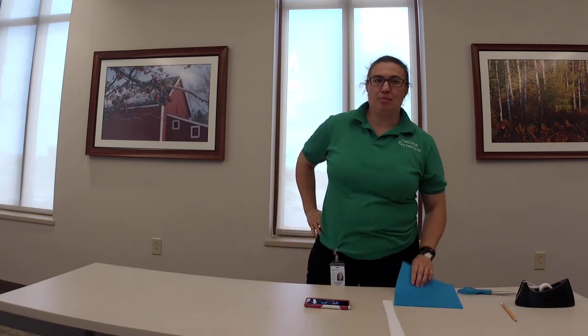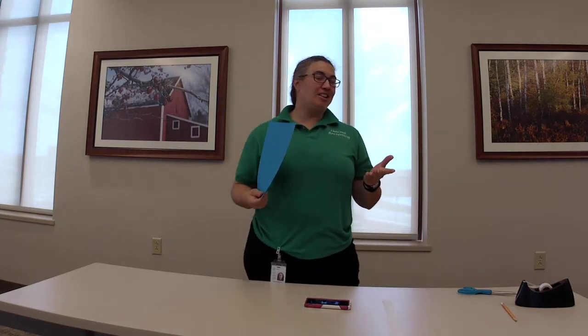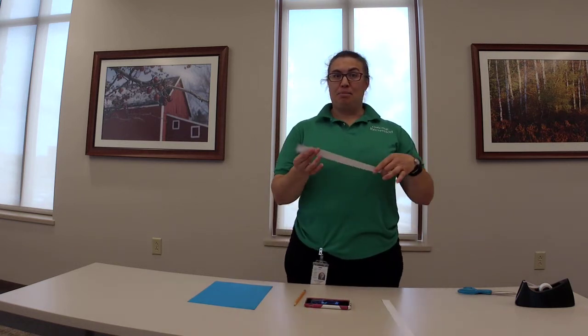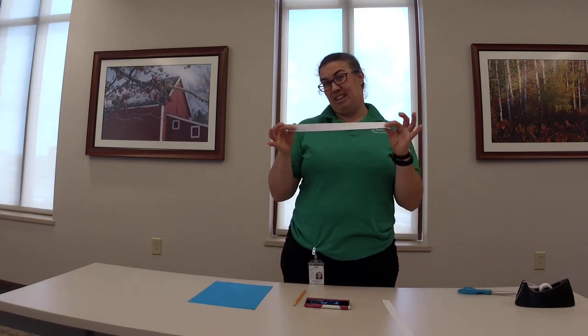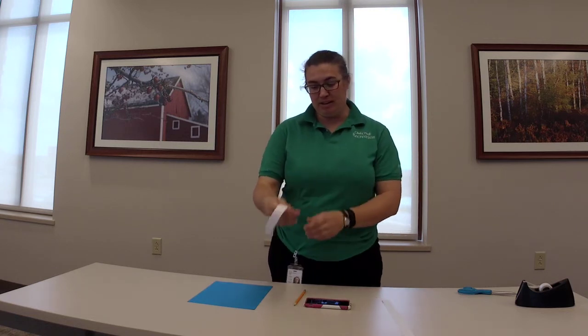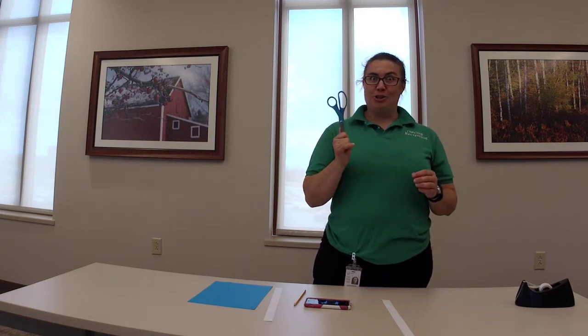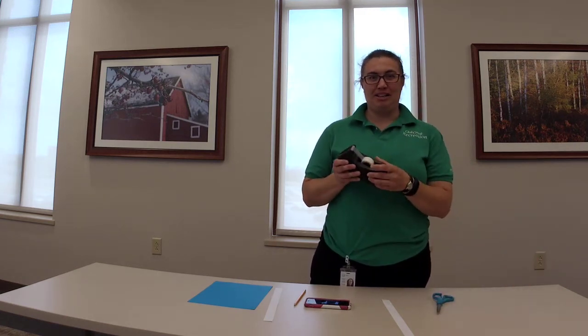I'm here to do a few fun and exciting things with easily found items around the home. The first of which is you'll need some paper. Cardstock stacks a little bit better just because it won't rip as easy, but whatever paper you have is good. You're going to need a pencil, and we can cut paper into strips. You only need one or two depending on how long you want it. I have about a one inch strip, a scissors so that you can do the cutting, and just a tad bit of tape.